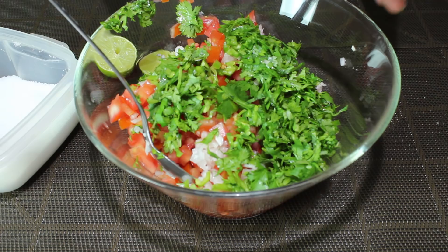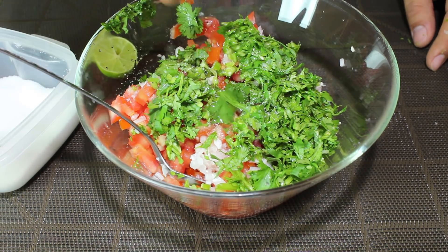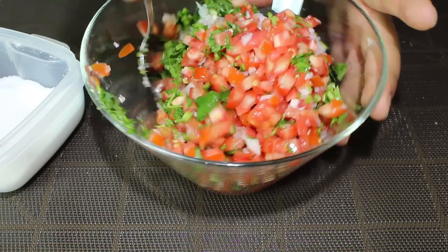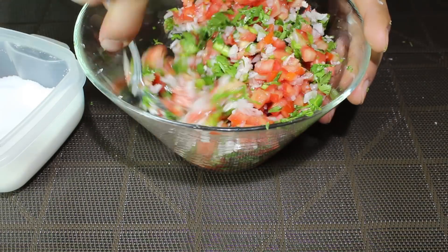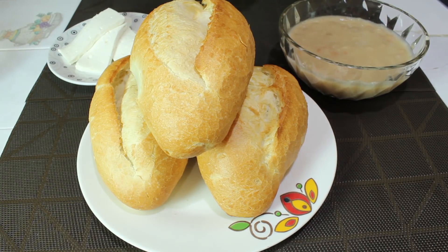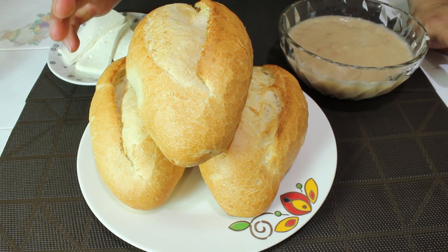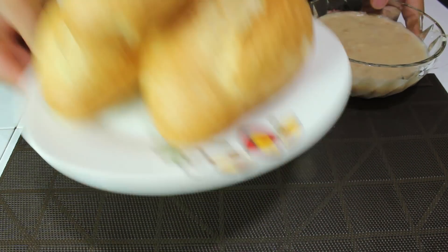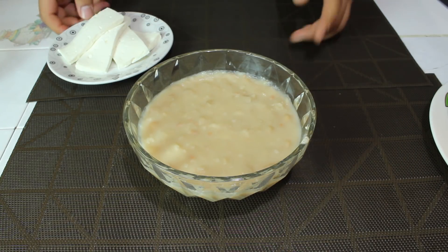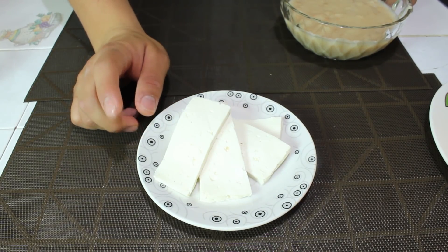Vamos a agregar sal y limón al gusto. Para unos buenos molletes ocupamos el bolillito, está bien doradito. No puede faltar unos frijoles bien refritos. Y yo lo voy a acompañar con rebanadas de queso panela, o puedes utilizar el queso de tu preferencia.